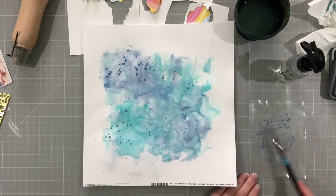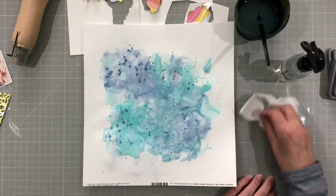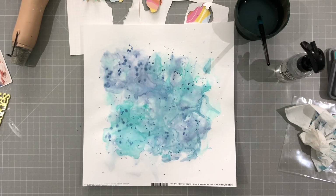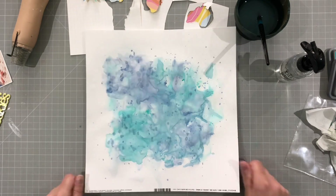And now I'm going to do some splatters — in fact I'm only going to do splatters in the dark colour. And then I will roll my kitchen towel over it again to dry those off a little bit. There we go. So I'm really happy with that background.